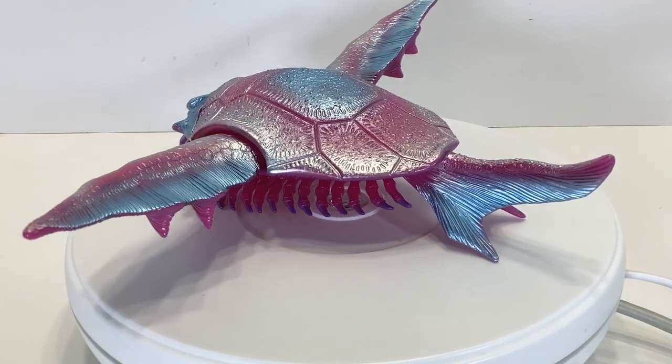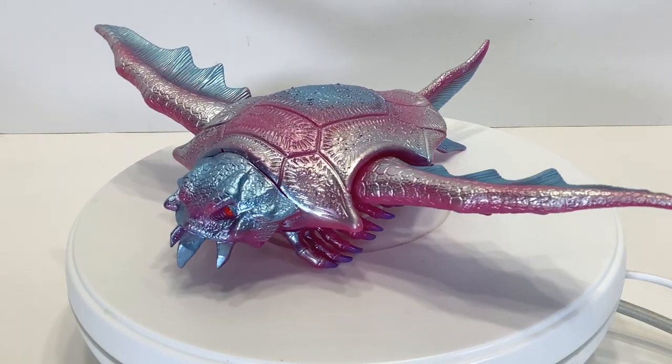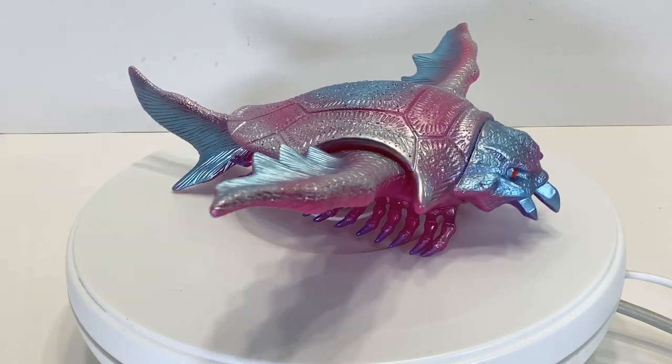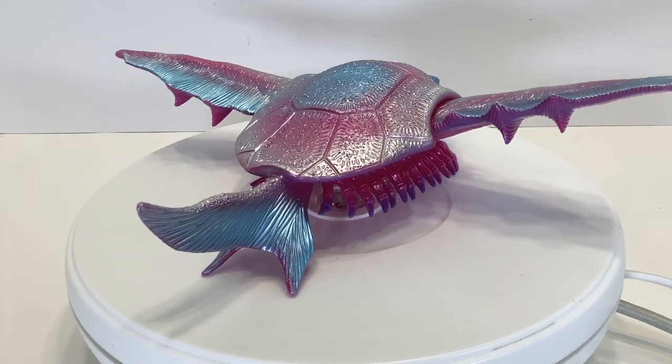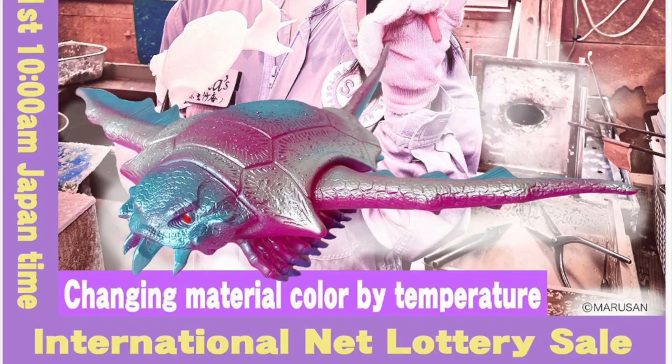This version that we're looking at today was a 2021 lottery exclusive that retailed for 17,000 yen. This color scheme is not just due to Marusan's passion for wacky kaiju coloring, but was painted by none other than Asuka Kubo, a Marusan spokesmodel, singer, and designer who loves varieties of pinks the same way I love greens.